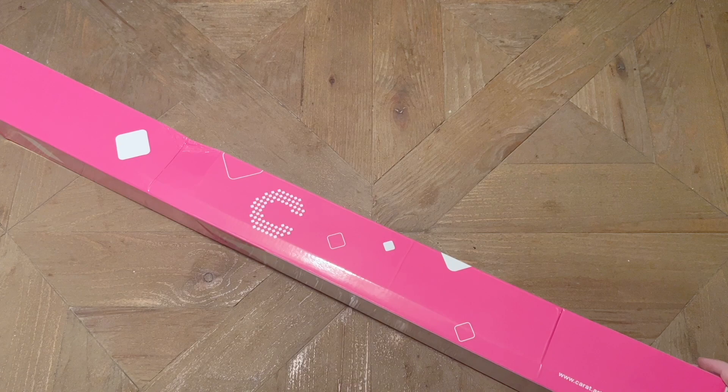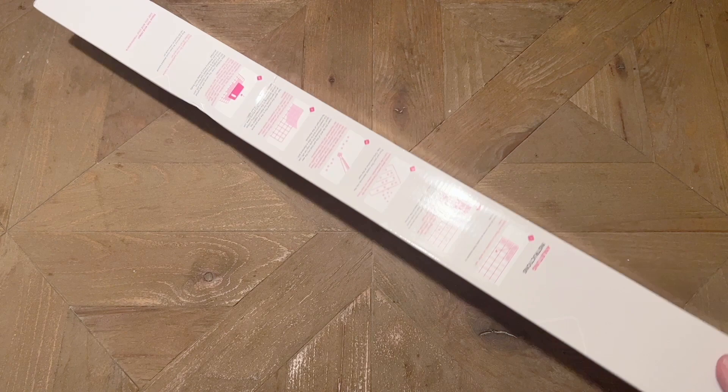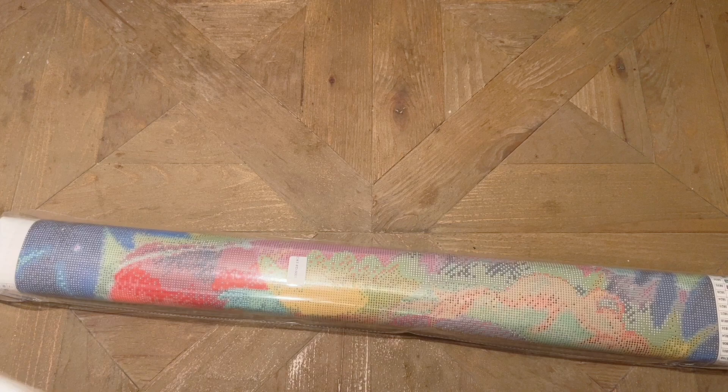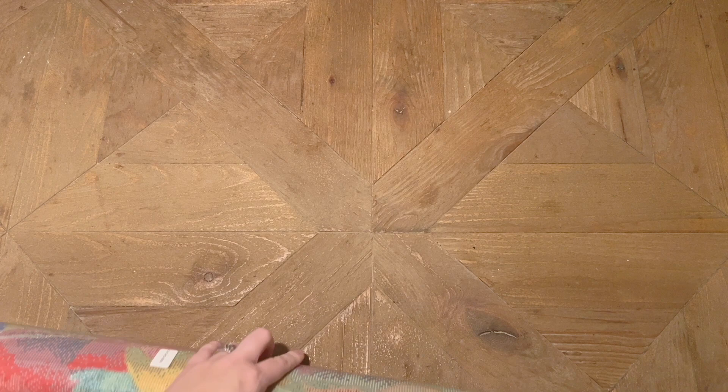We have all this pretty pink branding from Carrot Art on their boxes covering what's included in their kits and how to diamond paint. But let's take a look at what's actually inside the box. If you're brand new to diamond painting and would like a beginner video, I do have one that's a step-by-step instruction guide and demo that I will link down in the description. It looks like all of the kit contents are included sealed in here.